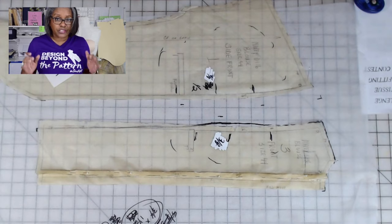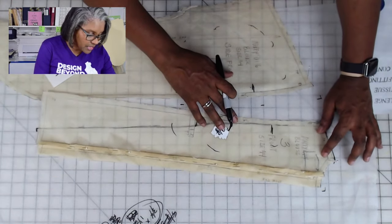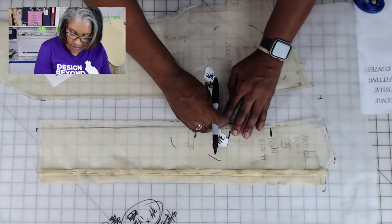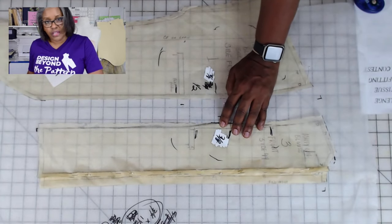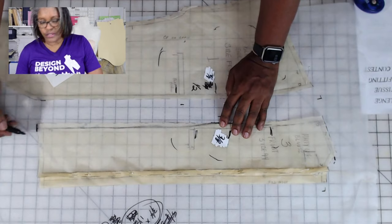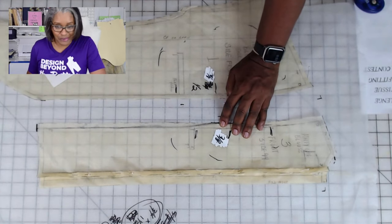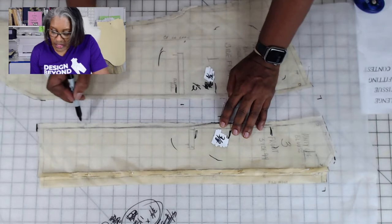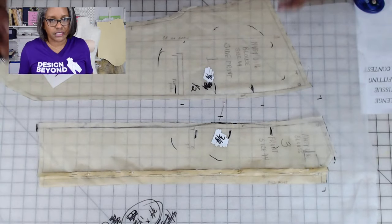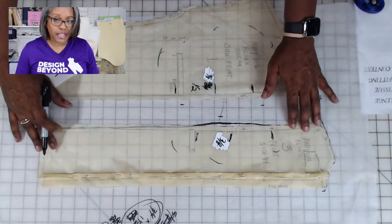I know the shape of my princess seam — I want it to go back in underneath my bust. I don't want it to hang straight. If yours were to go straight down, which is normally what happens, it would make the waist bigger. I could just pivot that and take it straight down — that's just making it bigger. But I don't want it bigger all the way down, I want my curve. I would match it down at the bottom, but I didn't want that extra three-eighths added all the way across at the bottom.